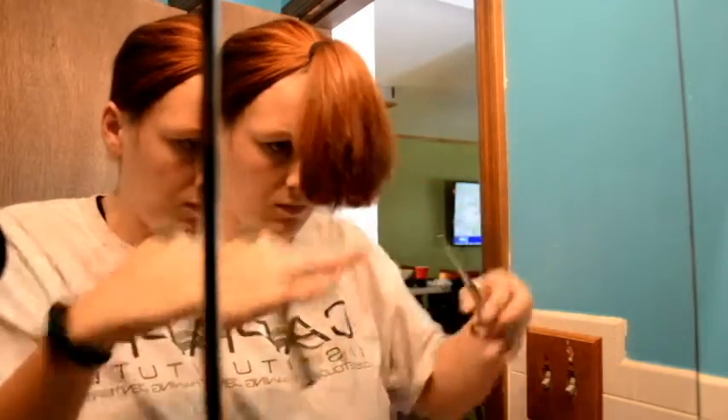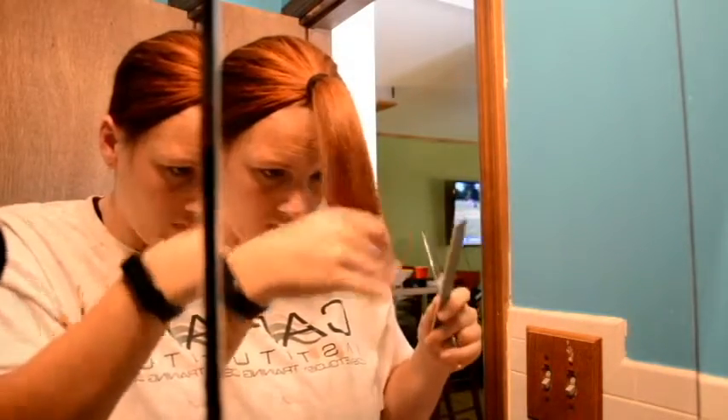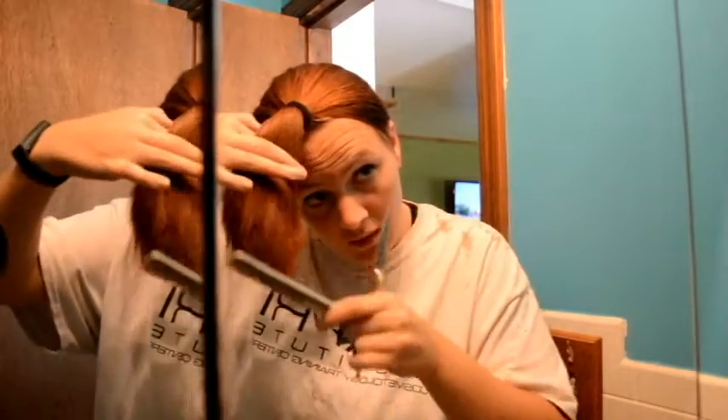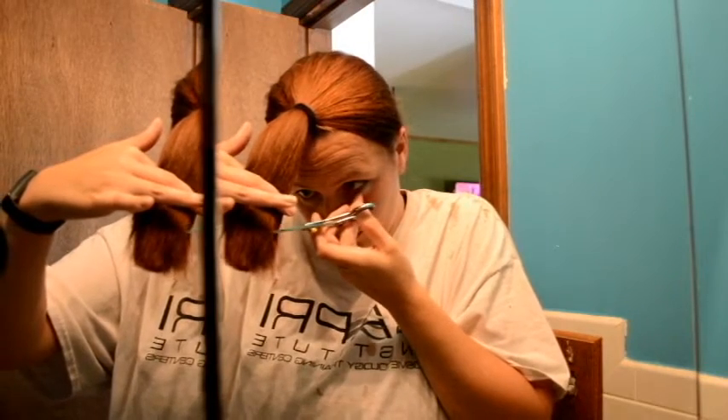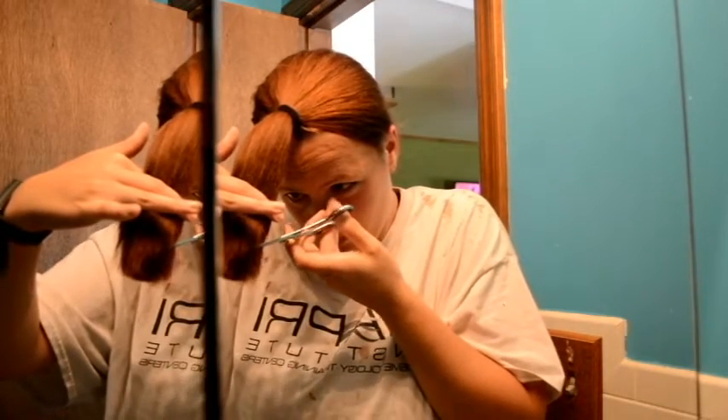I'm cleaning up the edges again, trying to make it as straight across as possible. Now for the fun part — I'm combing my hair almost sideways and looking for a nice even line as it brushes out. I can see some hairs hanging a little longer than the rest, so I'm going in and doing a slithering technique, cutting downwards to get rid of those extra hairs.